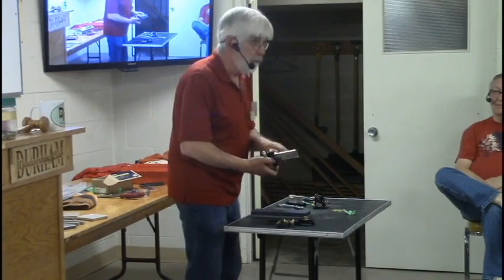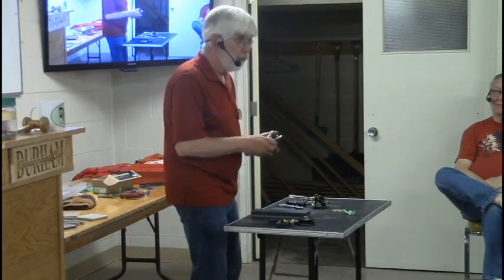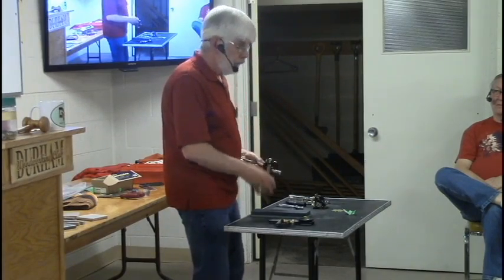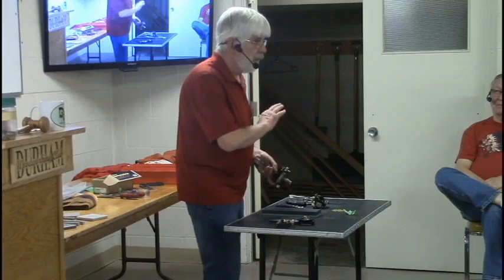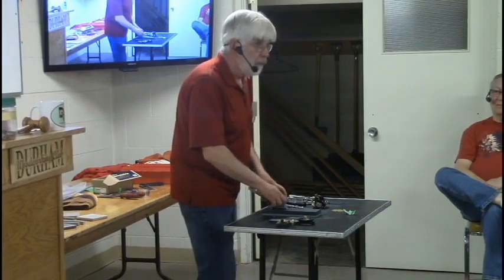Just like plane blades. I like to buy old plane blades. If I can find a plane blade that's pre-World War II, that plane blade will keep an edge three times longer than a new one. It doesn't matter how good they say they are — the old ones are always better steel.